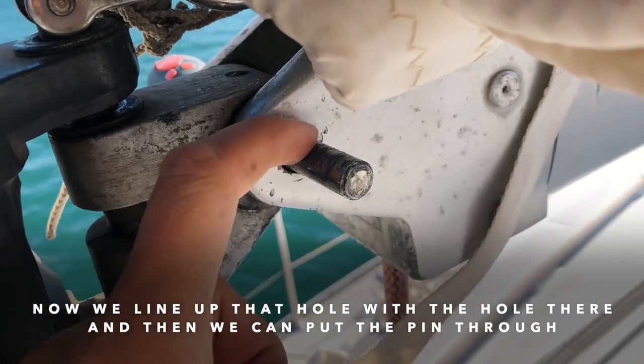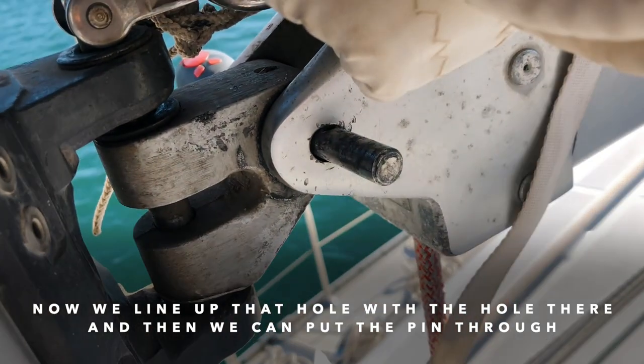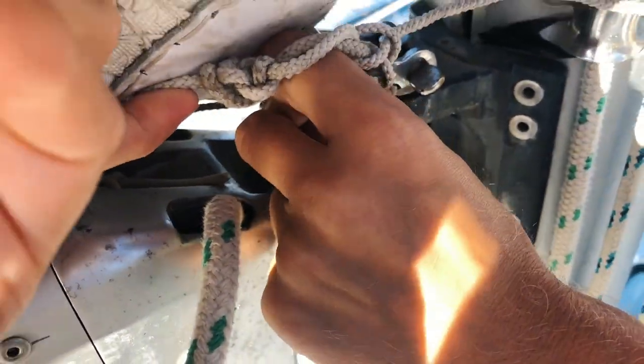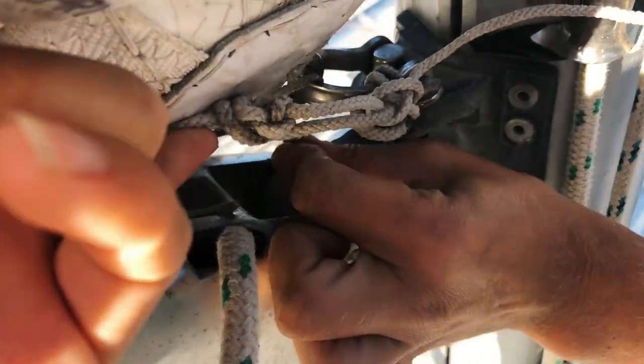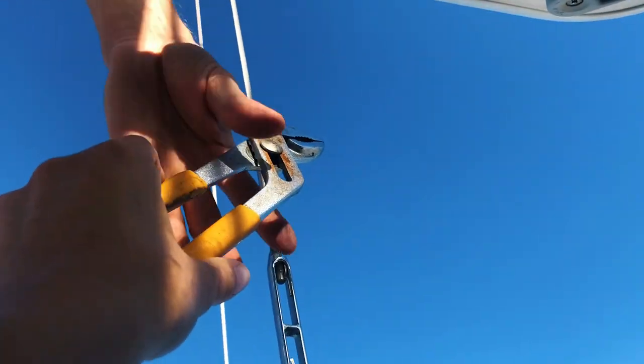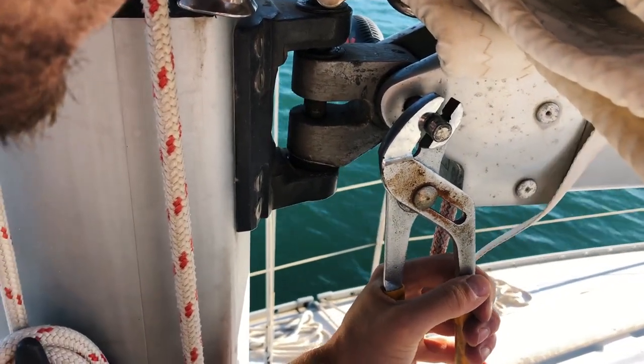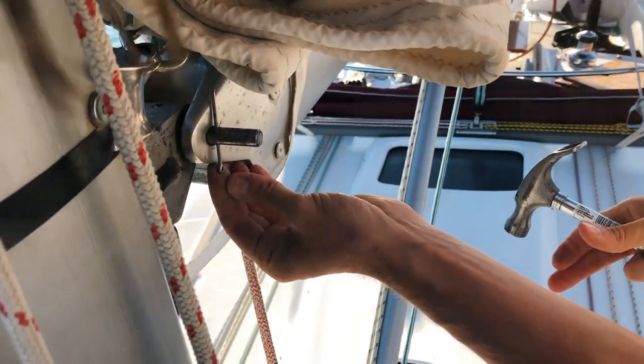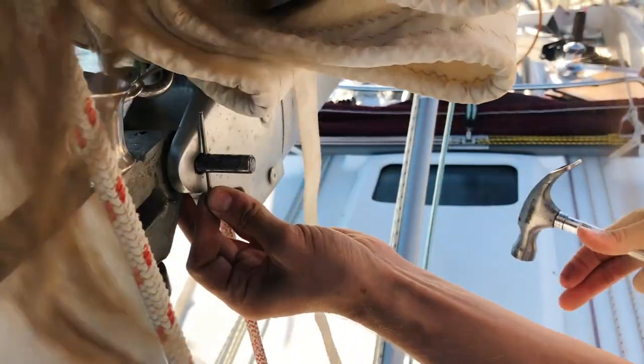Now line up that hole with the hole there and we can just put the pin through up there. Moment of truth! No! Come on! Damn it! All right, let's take it up again. Alex, try it a bit? Maybe a bit more even. Like this? Solid. Test drive — that works. Yeah, it should be like that. Let's drive again!